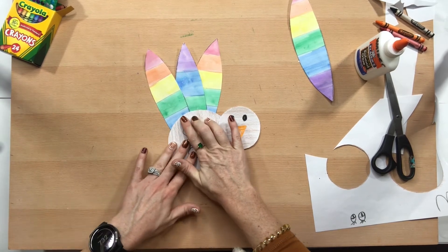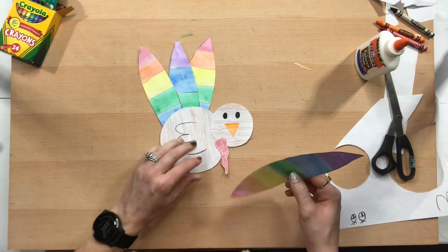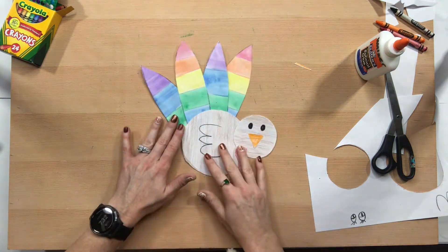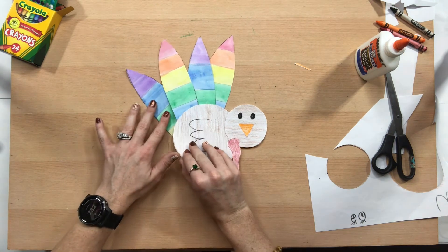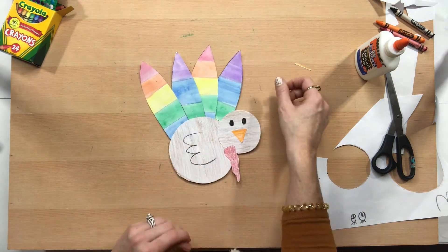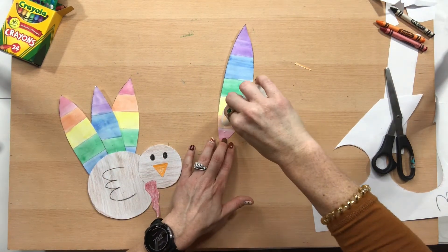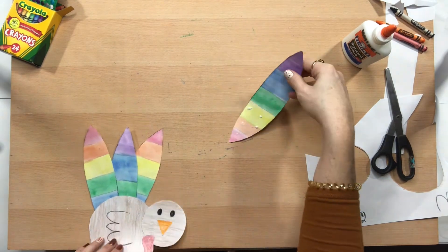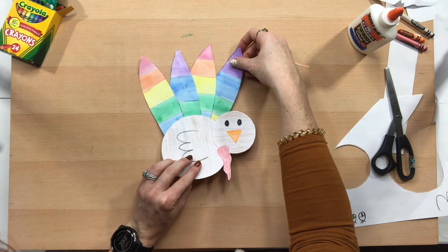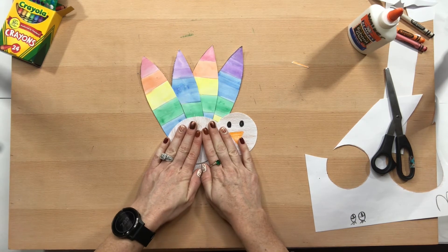Count with me: one, two, three, four, five, six, seven, eight, nine, ten. Even three feathers looks okay, so if you only have three that's fine. I'm trying to decide where to put the last feather — I think I like it right there. Smear the glue around a little if you want, then hold for ten seconds.